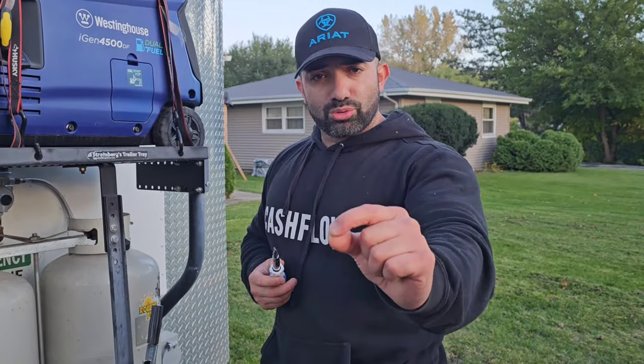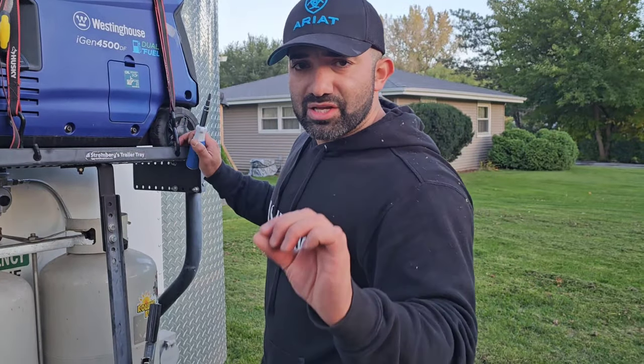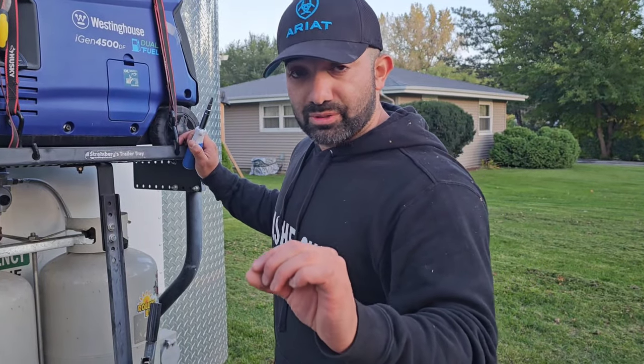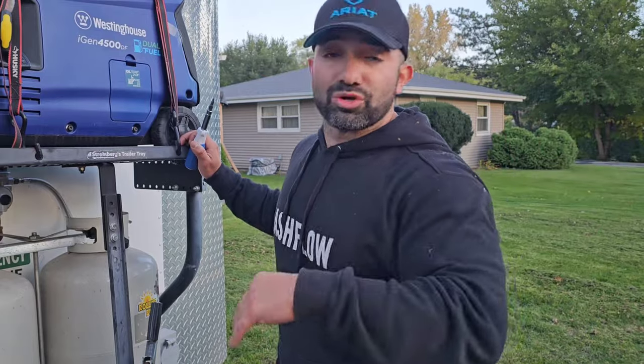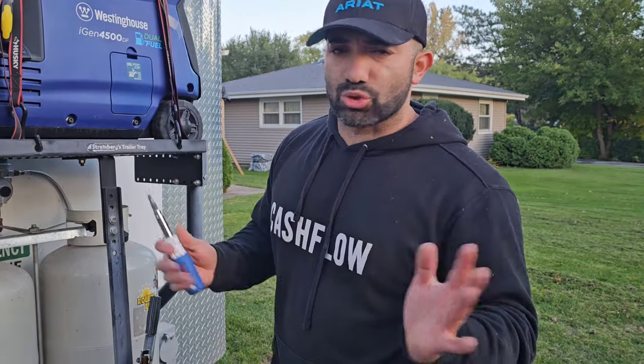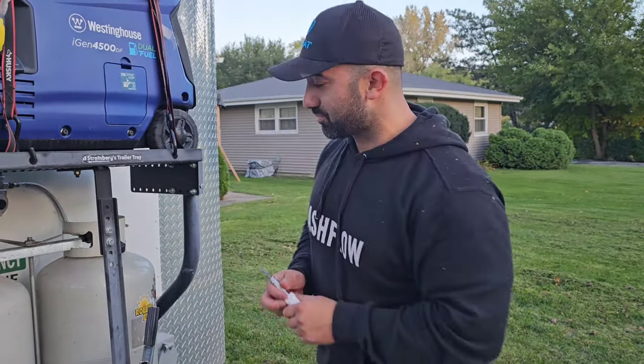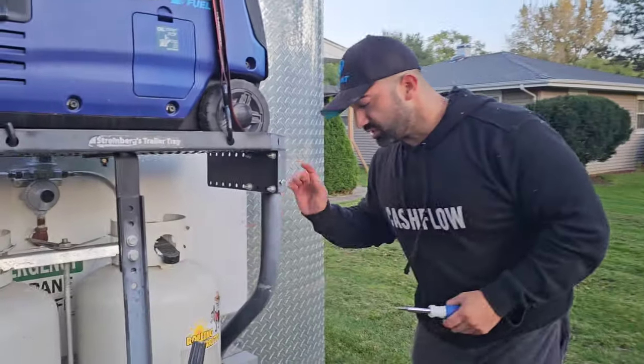I made a specific video for a gentleman about the electrical; now I'm making it more in-depth. The spreadsheet comes with the ebook, but again all the information in the ebook can be found for free. If you do all your homework you can do it all yourself, or you can take the shortcut and buy the ebook. I'll put the link in the description.